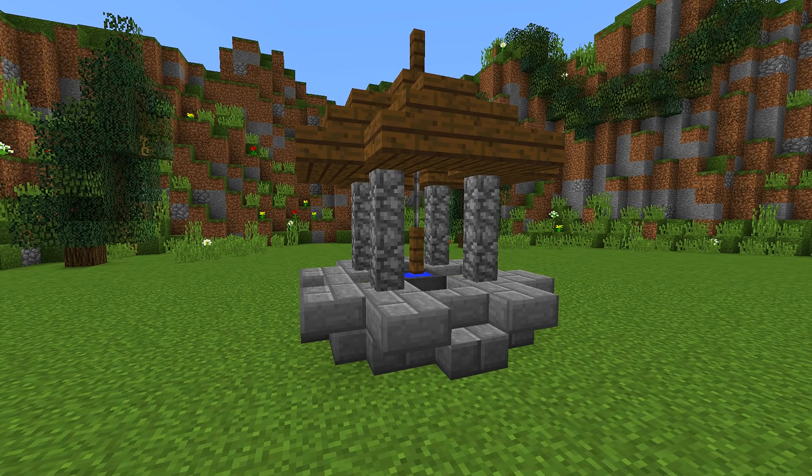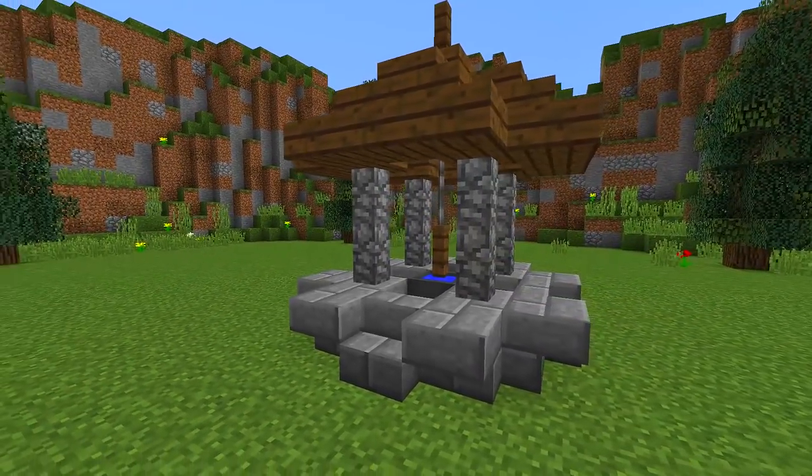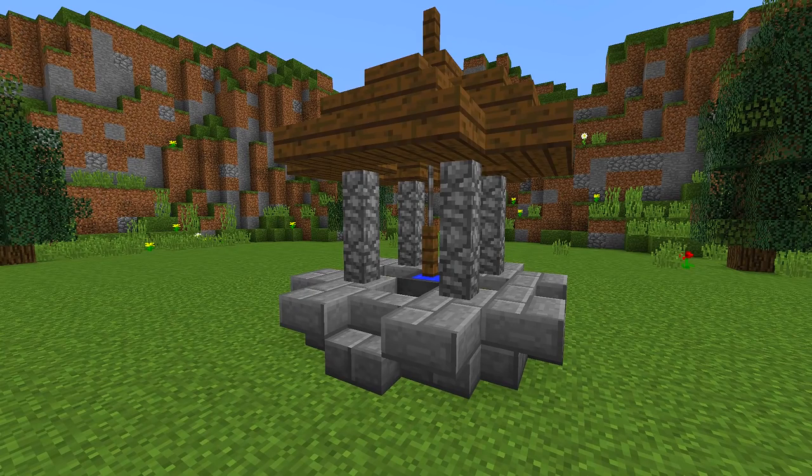Hey guys and welcome back to another how-to tutorial. Today I'm going to be showing you how you can make this really nice and simple wishing well. Stay tuned and I'm going to show you how you can make it.